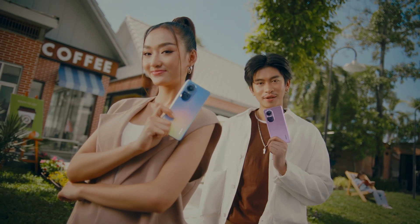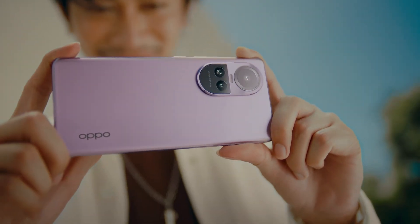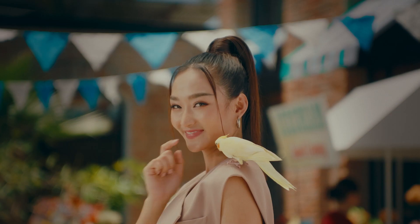Oppo Reno 10 Series — I want to show a portrait of the robot. If you are watching a camera and photo of 4MP, you can see the zoom in on the optical zoom. You can see the portrait of the robot.